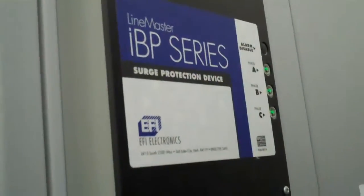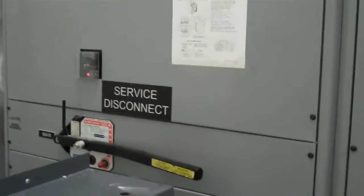Here's some other information from the surface disconnect. They have a surge protection device, something called a line master. And here are their main service disconnects and their Siemens gear.